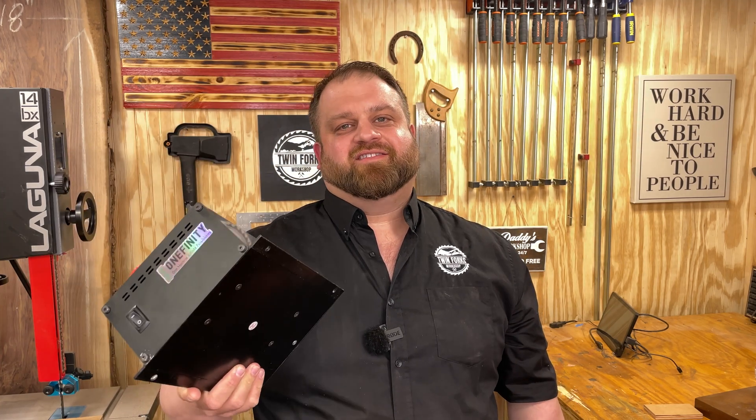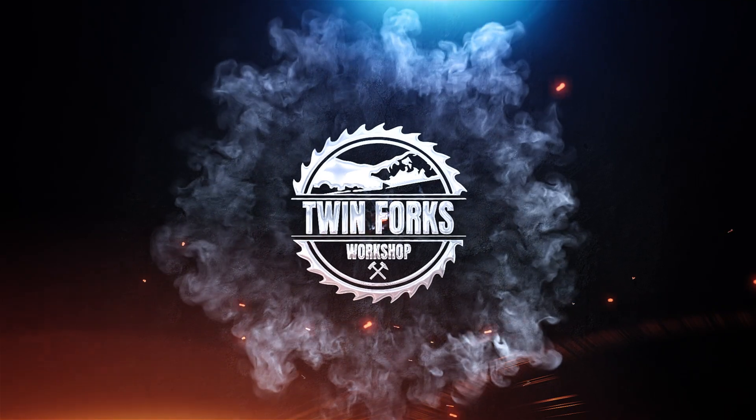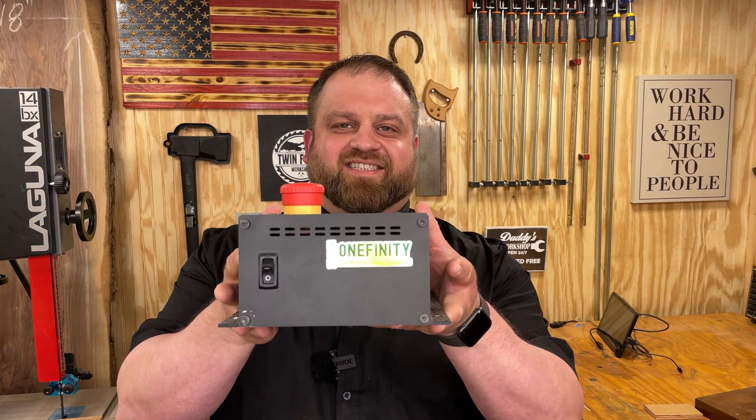Today I'm going to show you how I fixed my $3,000 CNC paperweight. This is a control box for the Onefinity CNC machine and it stopped working just out of nowhere — no loose wires, no loose connections. I contact tech support; it's under warranty. What do they want me to do? They want me to open it up and service it myself. That's fine — I have a little bit of electronics experience and I'm comfortable taking things apart.